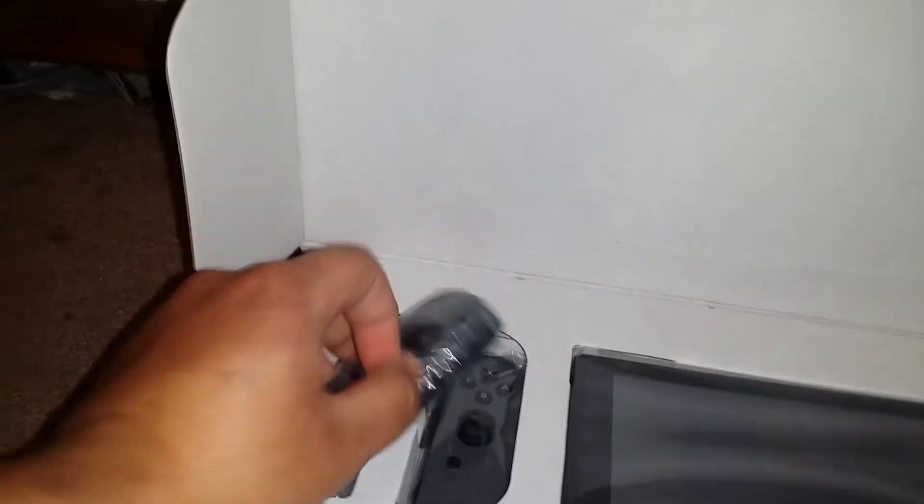The joy-cons are a lot bigger than I thought they would be. I thought they'd be smaller, but not huge. This tablet is really hefty — this is the actual Switch tablet and it's really heavy.